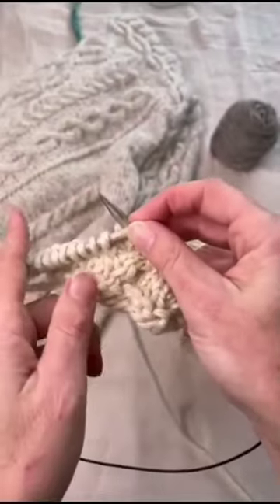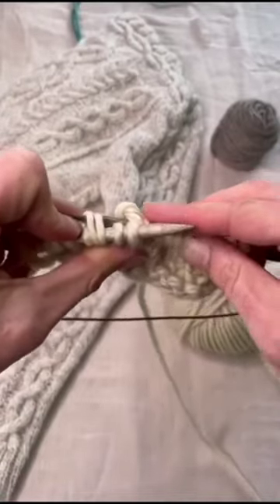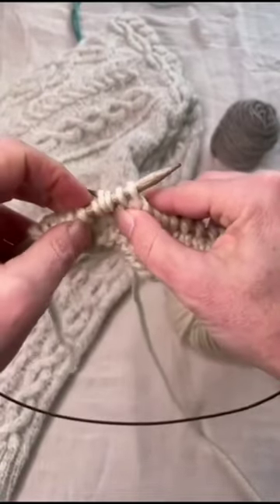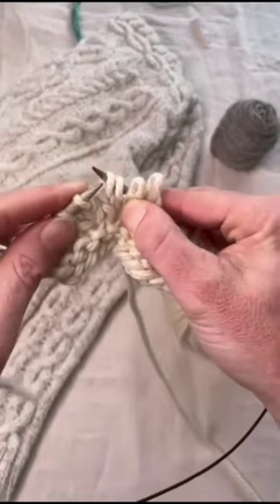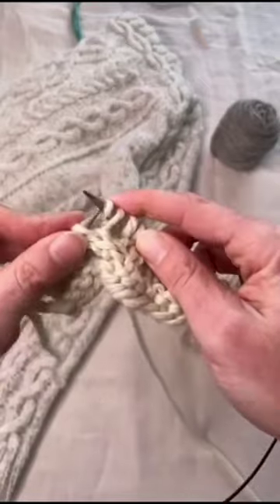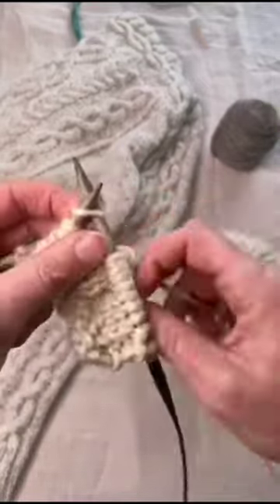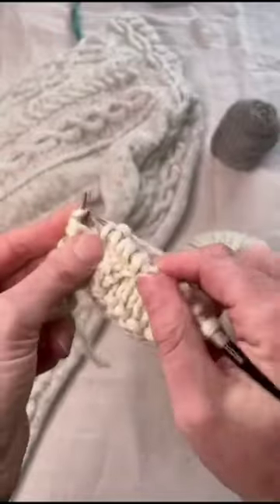To work the 2x2 left cross, go into the second two stitches on your needle from the back, put your thumb on the two at the front, slip all four off, put those front two onto the left needle, then the back two onto the left needle, and finish by knitting all four stitches.